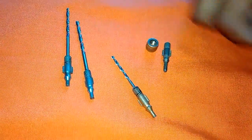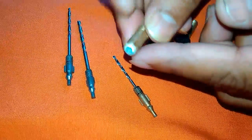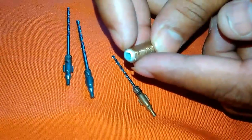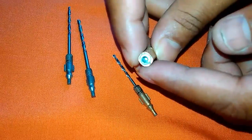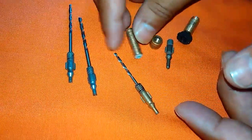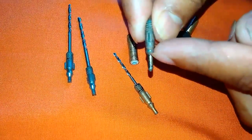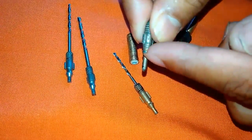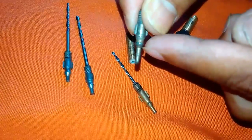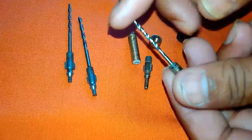You have to cut it like that and put a washer here. I have put a washer here. Then you have to cut this part — cut it like that. This is your drill bit.